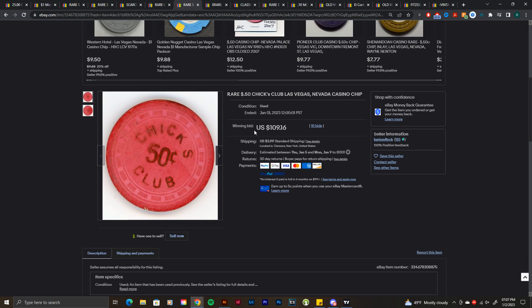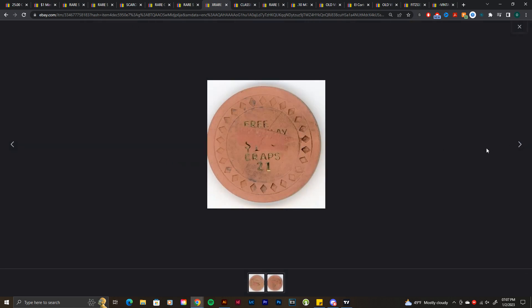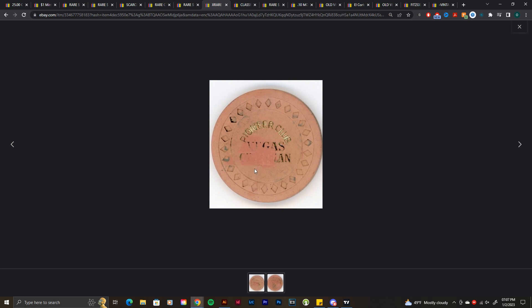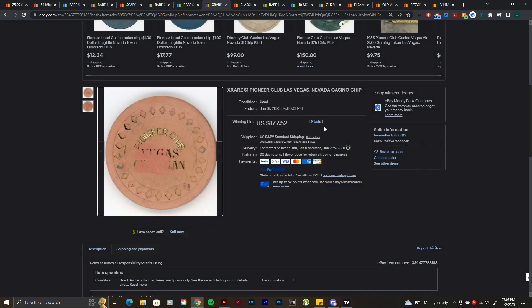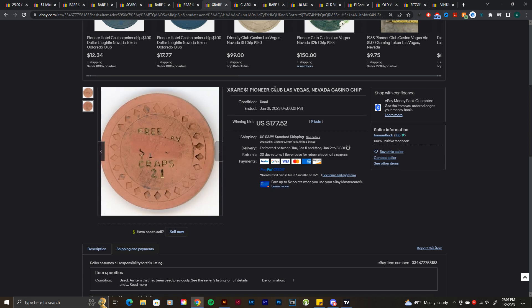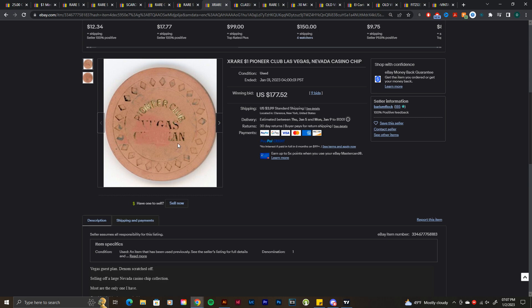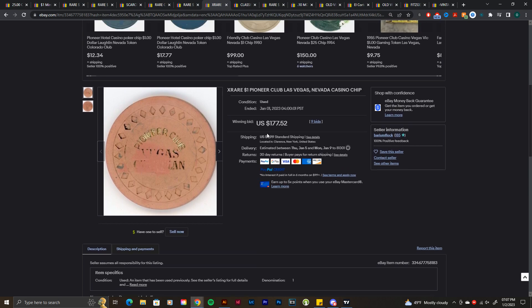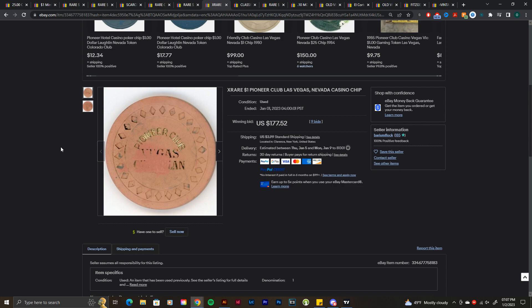This chip I've never seen before — never heard of Pioneer Club Vegas. On the other side it says 'free play, one dollar, craps, 21,' so it's kind of like a Circus Circus free play chip. It says it's a really rare one dollar Pioneer chip — Vegas Guest Plan or something like that. Not something I'd want to buy, but something new. $177 for this used one — there probably aren't many examples out there, which makes it pretty cool.